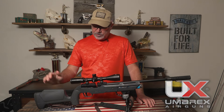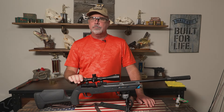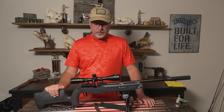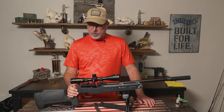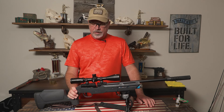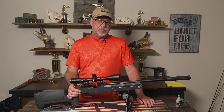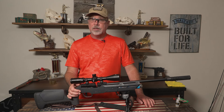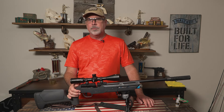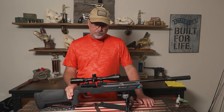Hey guys, Chad here. I got the new Umarex complete and I just wanted to do a quick video on what you need to do for maintenance on it. In the instruction manual it says every 500 shots to do this. I would say if you live in an environment where it's dusty or humid, or you're outside a lot, you might want to do a little bit more. It's real simple to do.